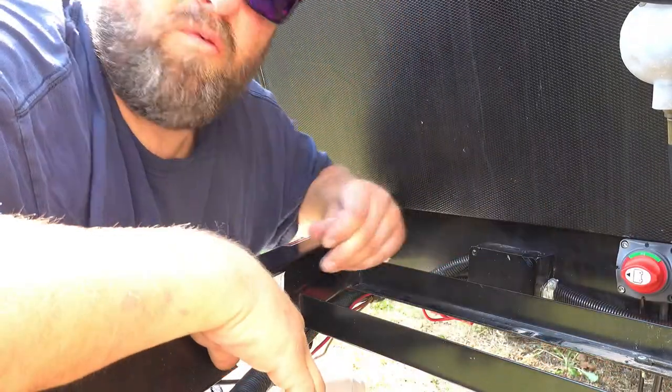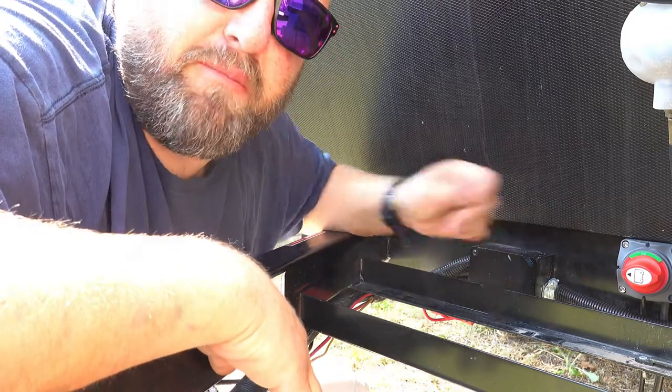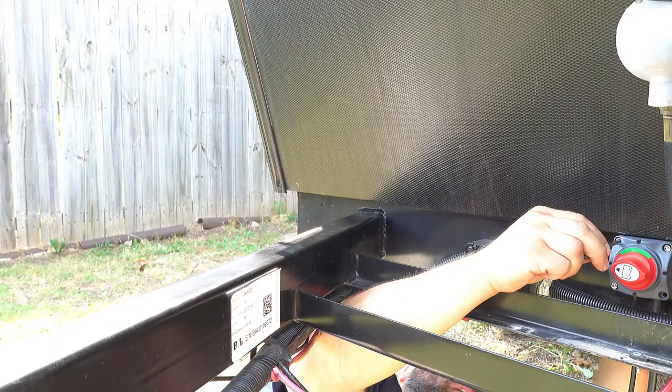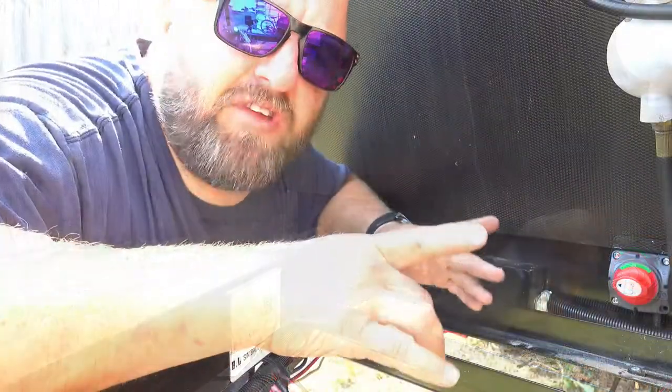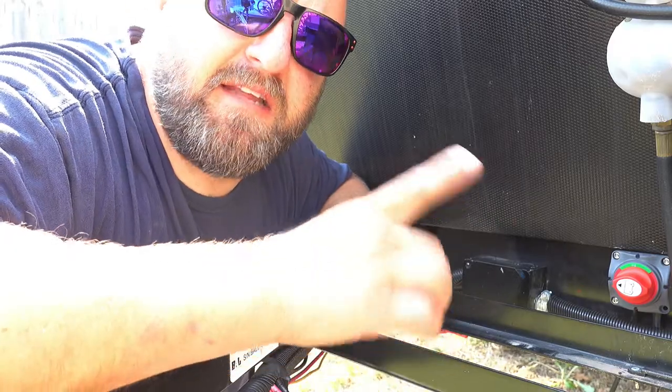Once you get the bolts in, all you need to do is put the nuts on the back. Then slide the battery box into place and connect the battery.